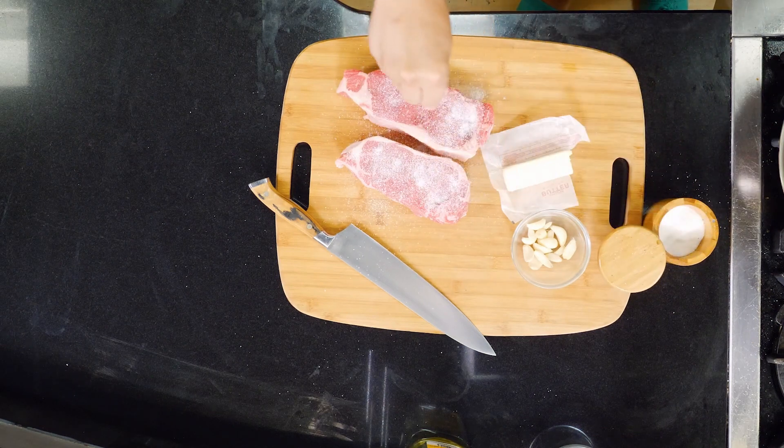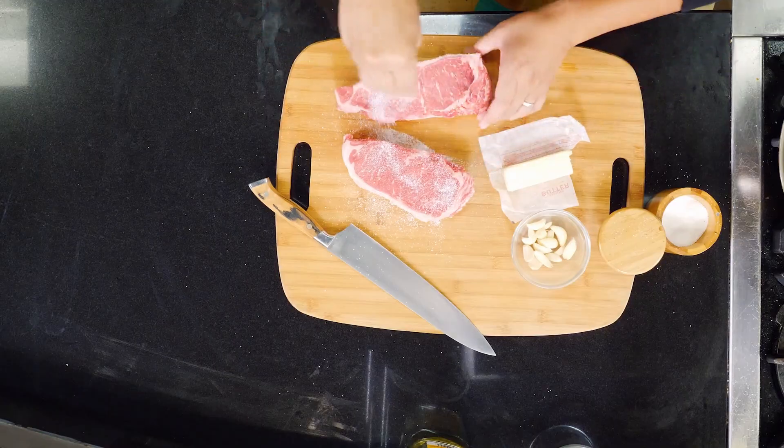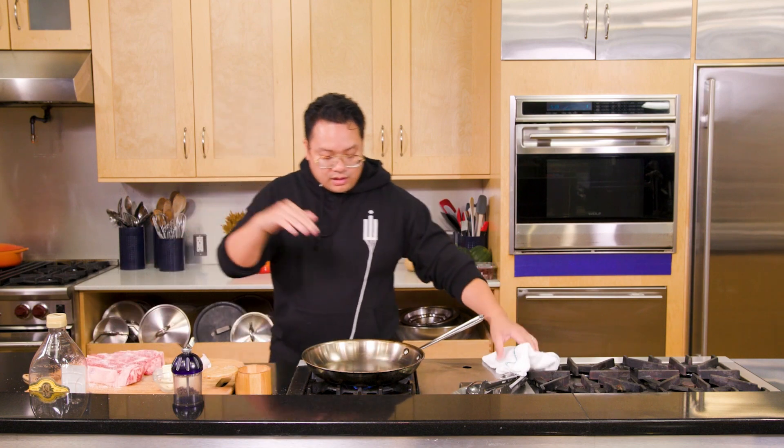Actually, I'm just doing salt right now and I like to finish with pepper. It looks like a ton of salt, and it is — it's a lot of salt. But if you think about it, these are about one-inch steaks and everything inside isn't getting seasoned, so you're just seasoning the outside.